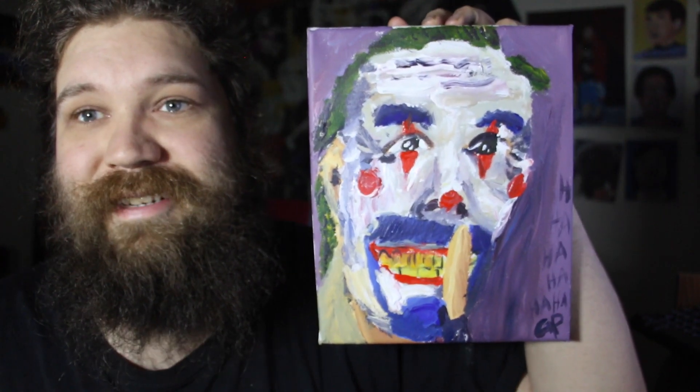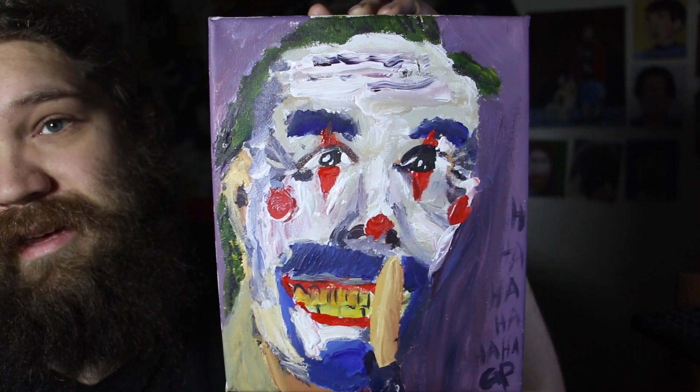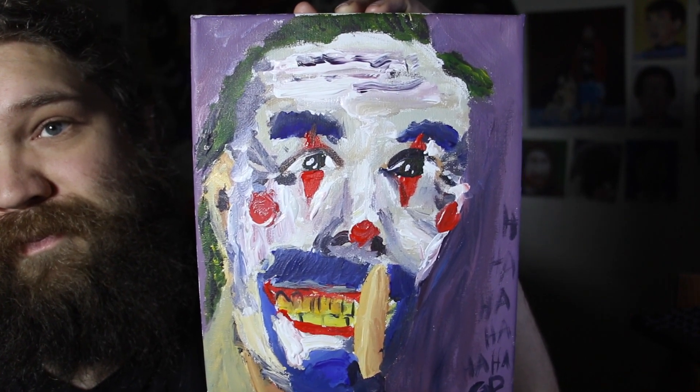I was thinking about doing another painting, but anyway — there you have it. Joker for Life shout out! Thank you so much Joker for Life and your community, I appreciate you. I hope you enjoyed the painting and the little video that accompanied it. I'm actually kind of proud of this Joker painting — it looks a little bit different than everybody else's. Like and subscribe!